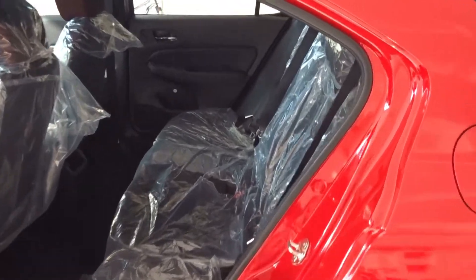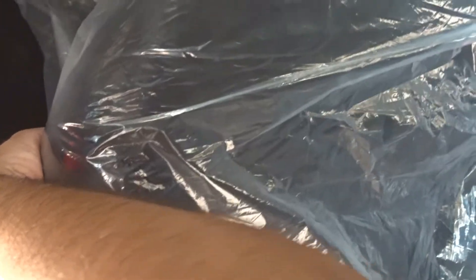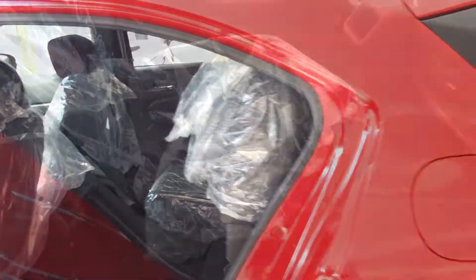The City Hatchback comes with Honda Magic Seats where you can flip up the rear seat bases like this. Just pull it like this and pull this lever down and secure it in place. Now repeat the same process on the other side.